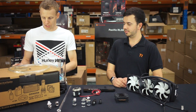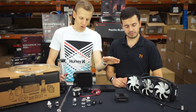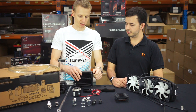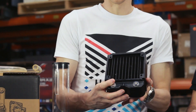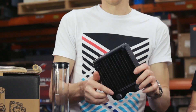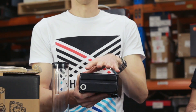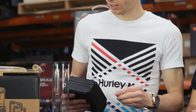Moving on to radiators — they work the same even in all-in-ones. All they do is remove the heat from the coolant. The coolant runs up and down the little lines inside the radiator, dispersing heat through the fins, and then the fans cool the radiator down. These come in all different sizes — this one here is a relatively small size.